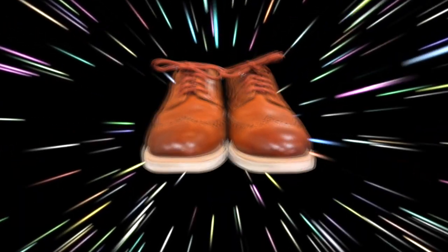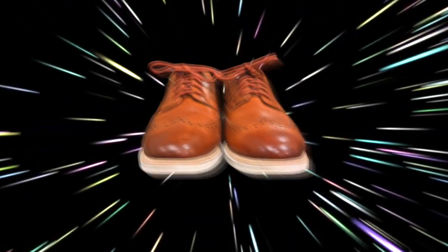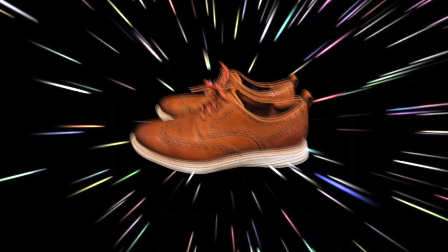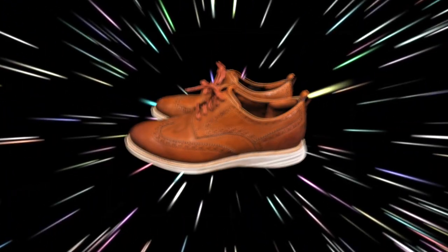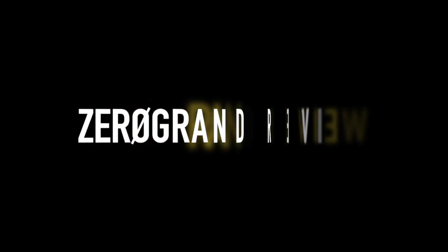It's a bird, no it's a plane, no it's super shoe! While this shoe cannot jump over a building in a single bound, it is a super lightweight shoe that's going to make you look good. We're not talking about a movie today, we're talking about the shoe. Here is our Zero Grand review.